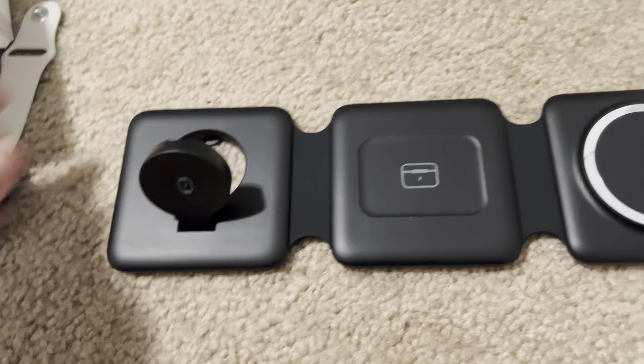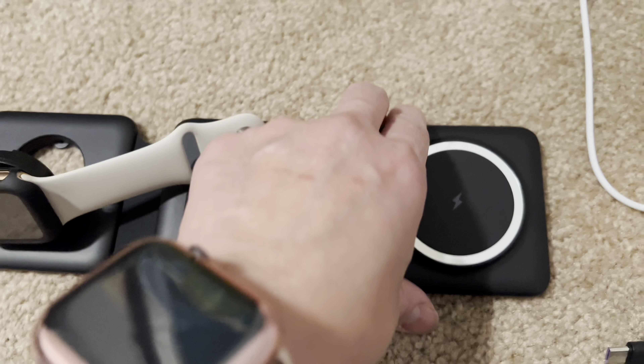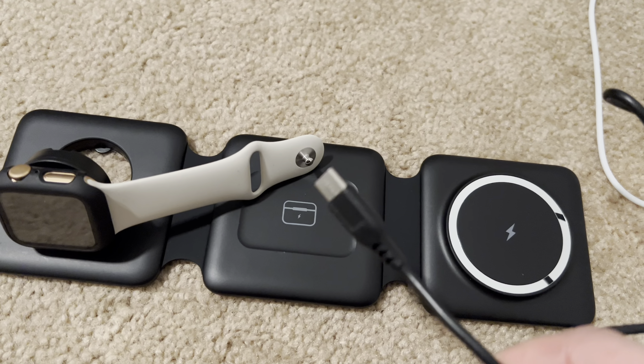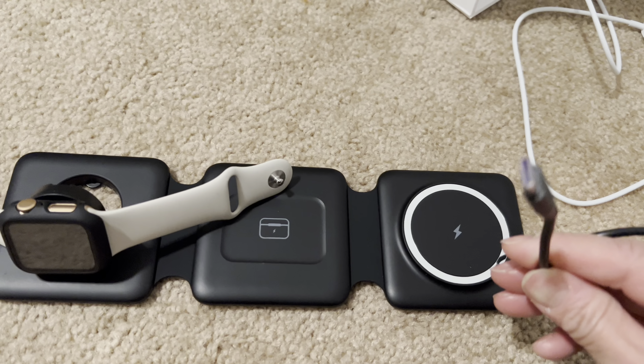You can also flip this up if you wanted to charge it this way. Actually, I don't even have it plugged in, so that was not charging. It does come with the connector — it's a USB-C, yep, USB-C.